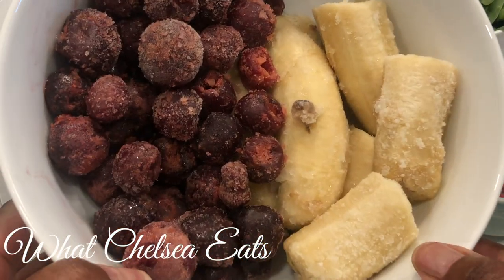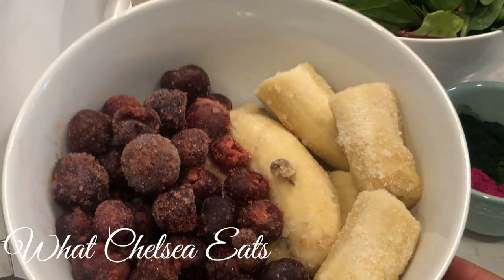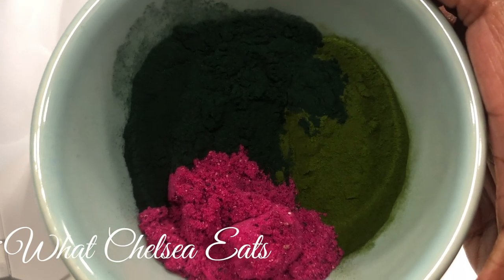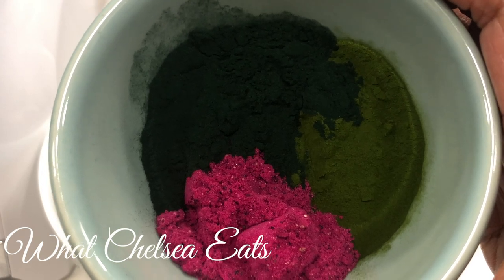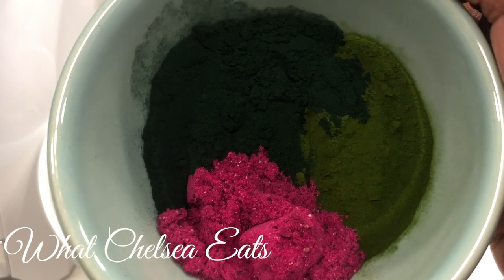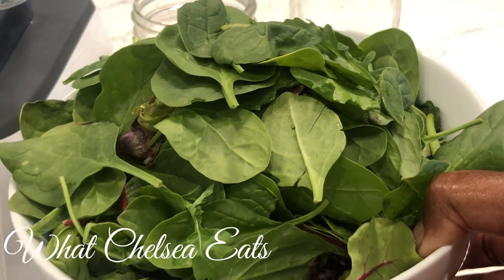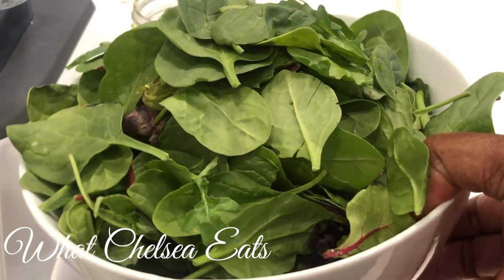Let us get started on our first meal and that is a blood building green smoothie. I've got two cups of frozen cherries and two frozen bananas. Then I have three different products that I'm adding to this smoothie — the links to these products are down in the description box — but it is spirulina, barley grass juice powder, and dragon fruit powder. Now it's time for our greens. This is a 50-50 mix of mixed baby lettuces and baby spinach. The exact recipe is down in the description box.